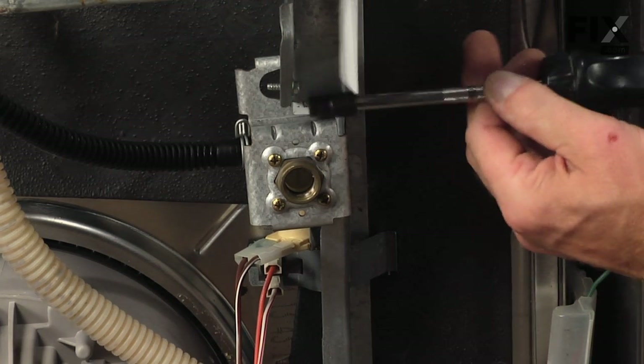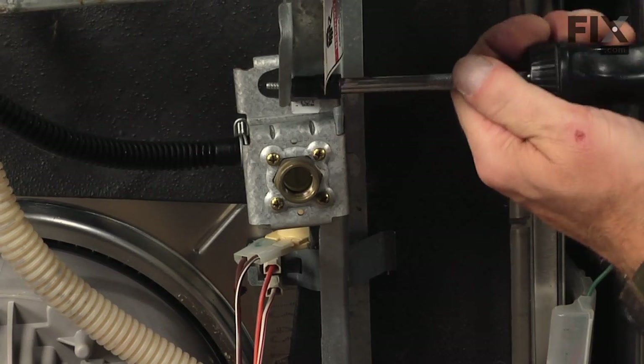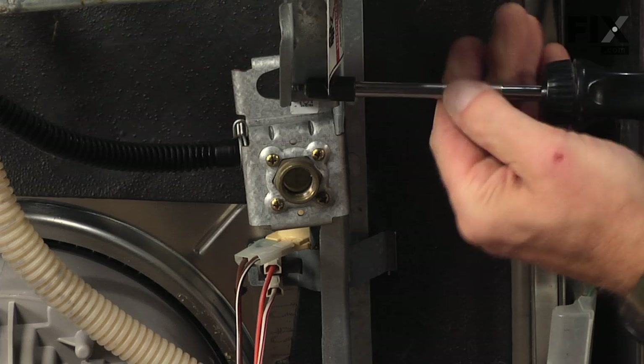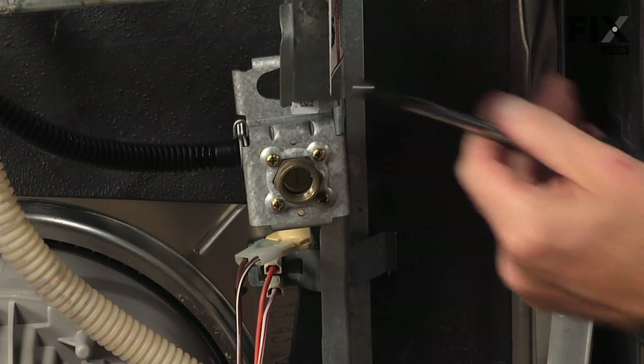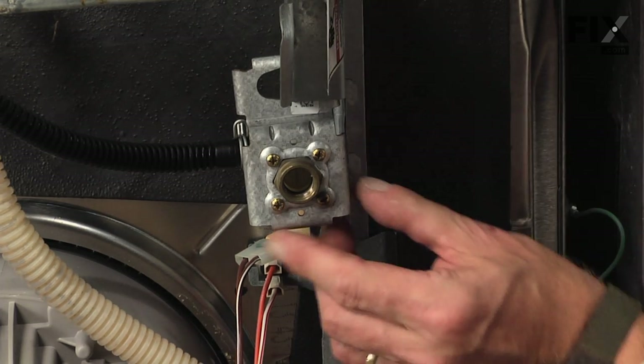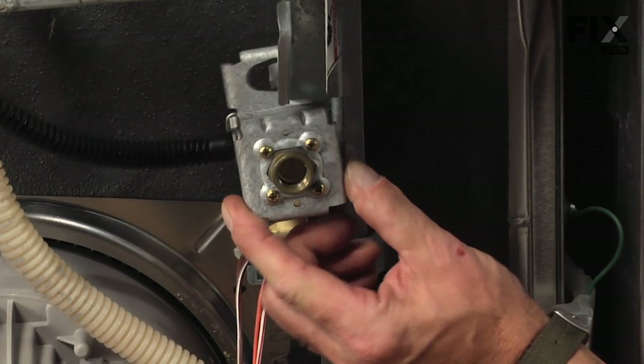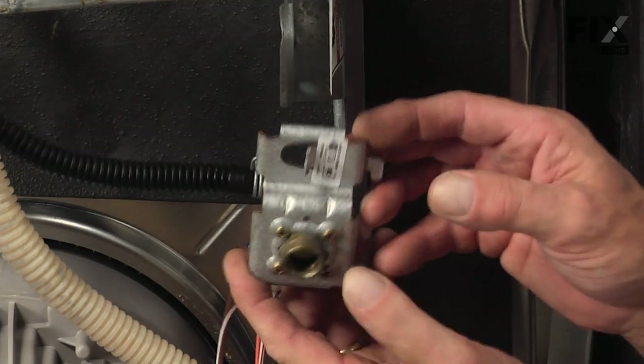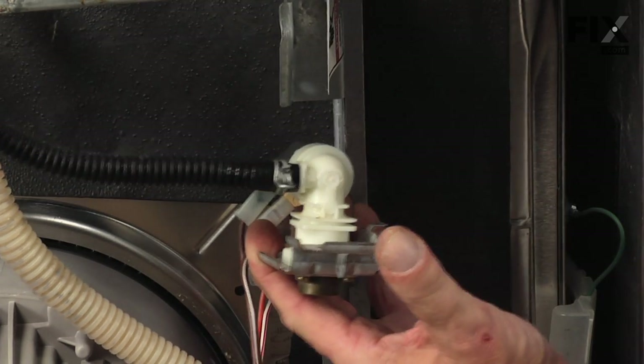Notice a little quarter inch hex head screw just to the left of the valve that holds it to the frame, so we'll remove that screw. We can slide the whole valve to the left, push it back, and then we can pull it out through the front.